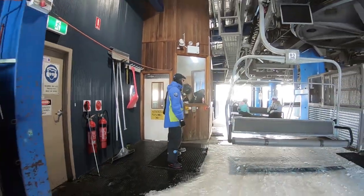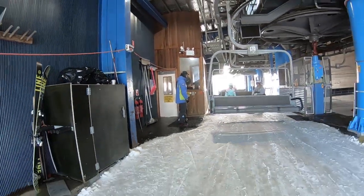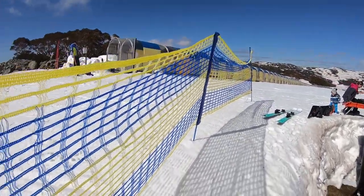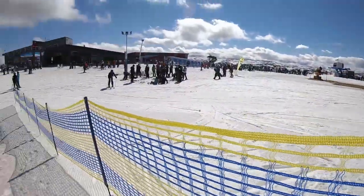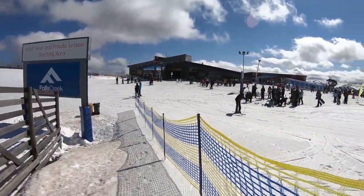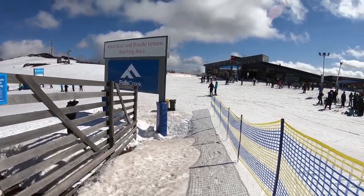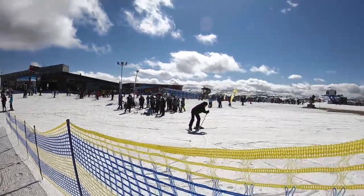When you get to Mousetrap Top, run into the hut, grab the net, roll it out and drill it in. The idea of the net here is to stop people from skiing or falling into the hole that's usually around the wind fence.